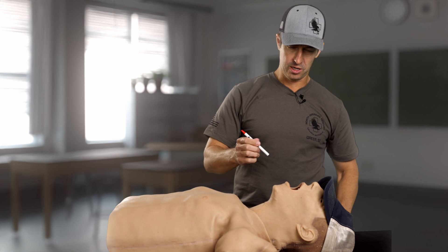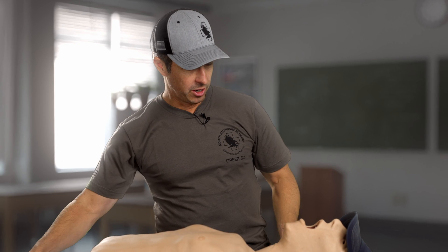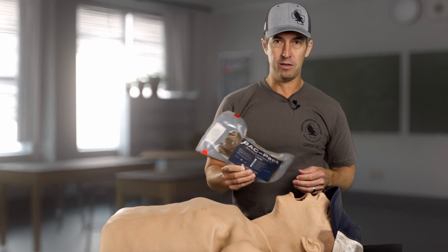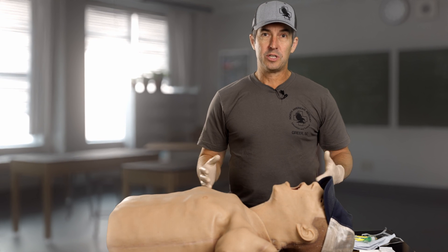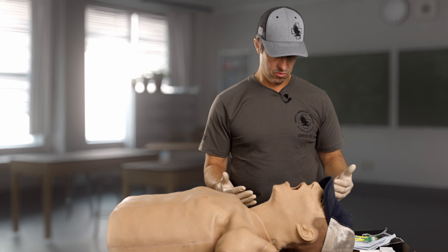How do you do a cricothyroidotomy? Doc Miles here at North American Rescue. First thing — take your ballpoint pen, remove the contents, and make a sharp stabbing motion in the patient's throat. Just kidding — never do that. What we are going to do is use a dedicated cricothyroidotomy kit called the Backpack, a bougie-aided cricothyroidotomy pack from North American Rescue. The first thing I'm going to do is open up the kit contents, get them laid out and tested in the right order.